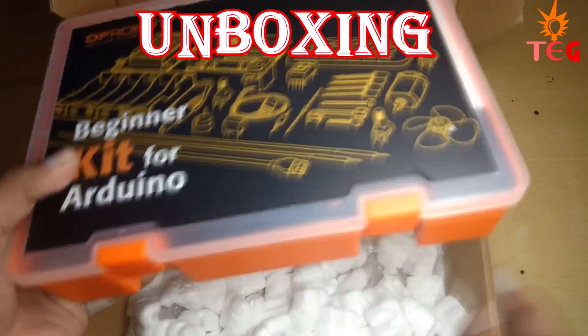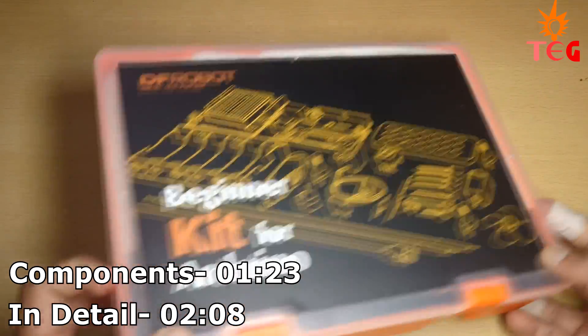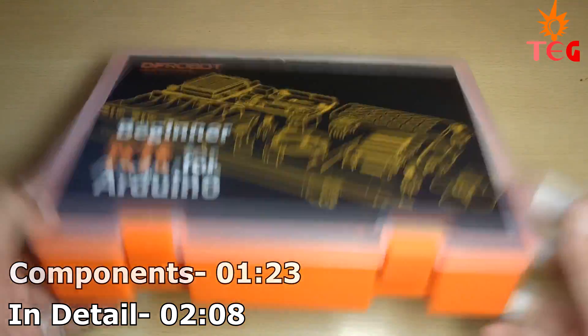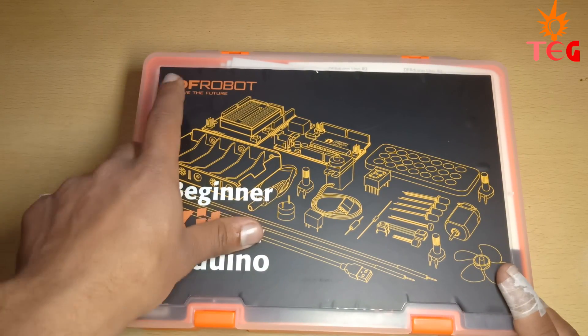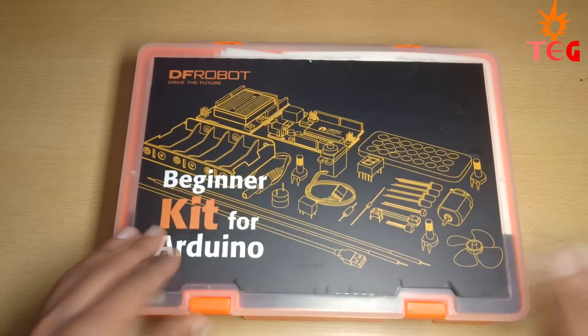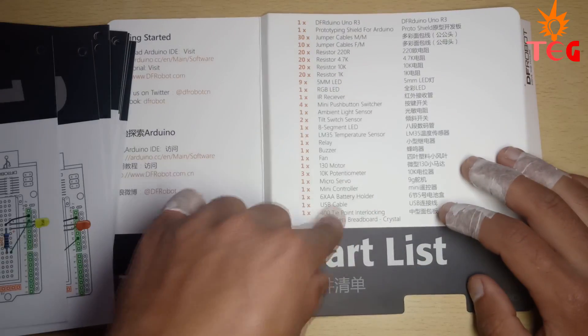The packaging is good. The first thing that catches your eye is this box — the build quality is great. There's a sticker in front of the box with the company name DFRobot and 'Beginners Kit for Arduino' printed on it. On opening, you get the list of all the components included in this kit, along with 15 project cards.